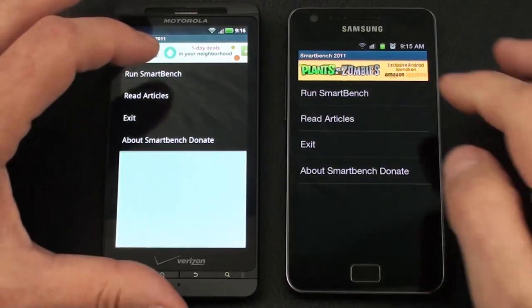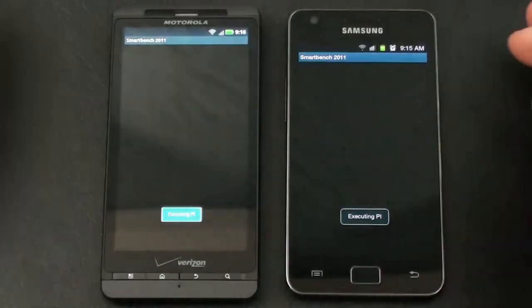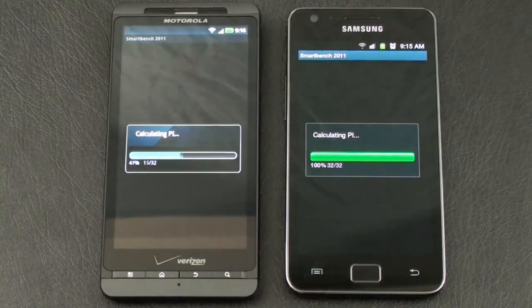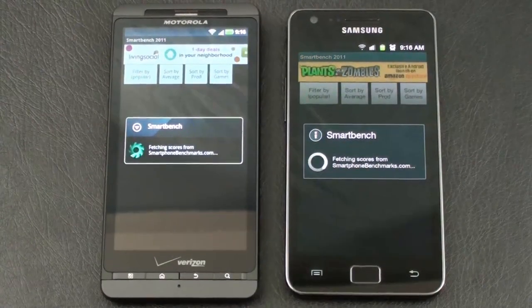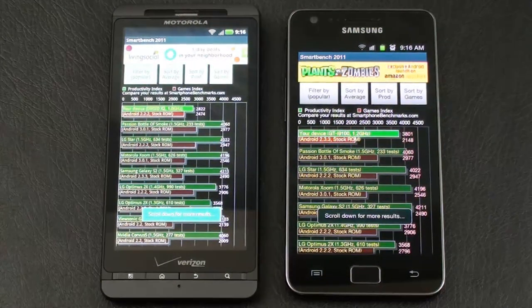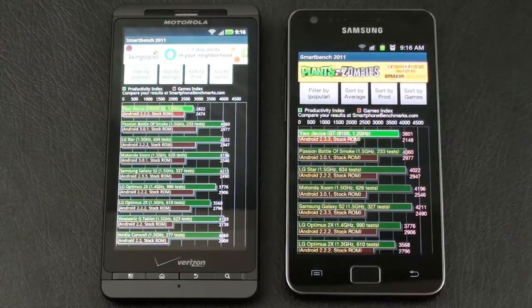Next we'll run our SmartBench test on both. We have two indexes — Productivity Index and Games Index. On the Productivity Index, the Galaxy S2 wins at 3801 versus 2822. As for the Games Index, the Droid X2 is our winner at 2474 versus 2148 on the Galaxy S2.